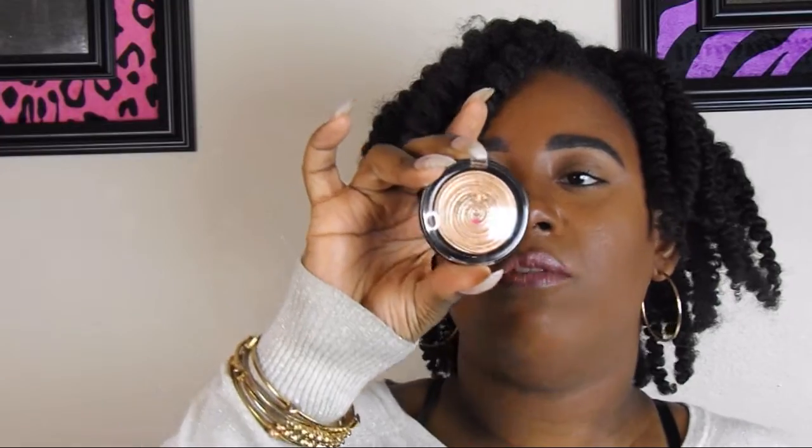So I'm going to go ahead and open this up. I got this at Ulta for $26. This is what it looks like in the front. I'm just going to open that up — this is the Gilded Honey.